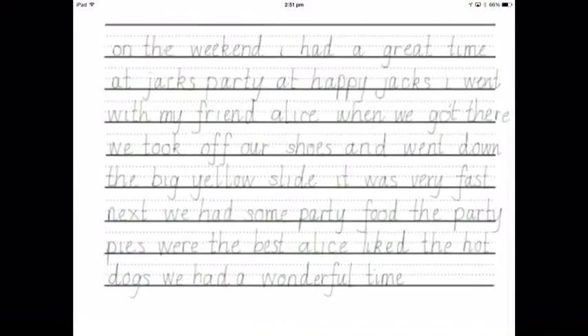In this video, we're going to look at capitals and full stops. Capitals and full stops are important to let the reader know.